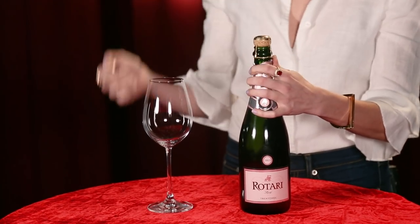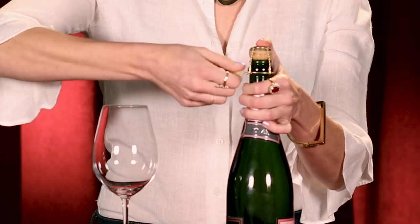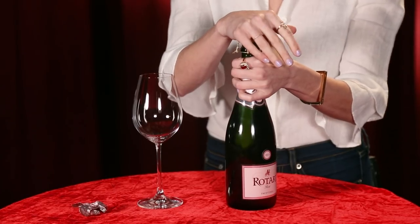After that, things get a little bit trickier. First, you want to undo the cage, and once you do that, the thing to remember is now this wine is your responsibility. Your thumb or your hand — something — you never want to take it off of that cork. That's because the pressure in this bottle is the same as a fully pumped car tire.